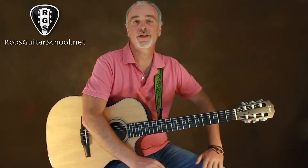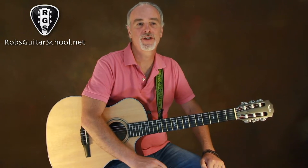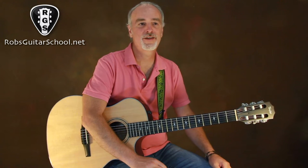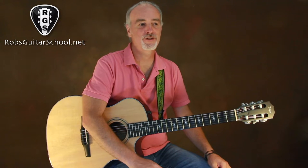Hey guys, this is Rob for Rob's Guitar School, and welcome to our next in our series of acoustic fingerstyle videos. If you like the videos we've had before, please click like and subscribe. We have a lot of stuff here, and we'd love to have you visit us more regularly — a lot of great stuff to learn here.